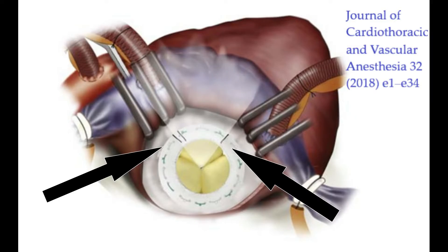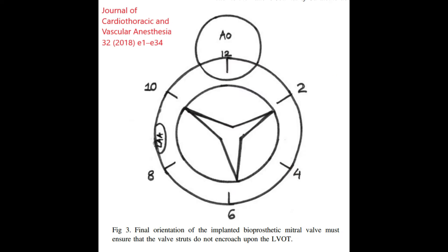Some other valves, like the Carpentier valves as you can see in this picture, provide markers on the sewing ring that have to be positioned across the LVOT to avoid left ventricular outflow tract obstruction. The general teaching is that the struts be placed along the 2, 10, and 6 o'clock axis so that the LVOT remains along the 10 and 2 axis.